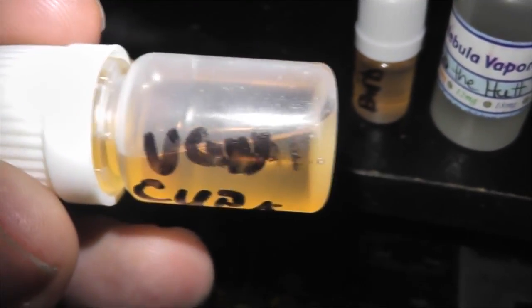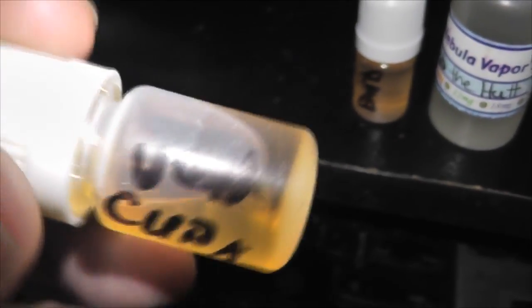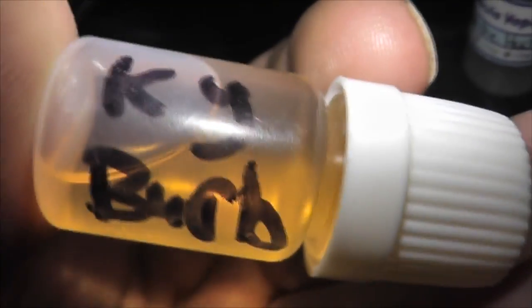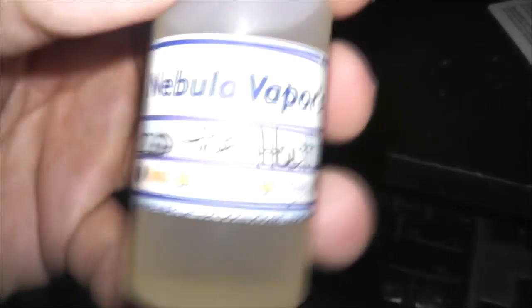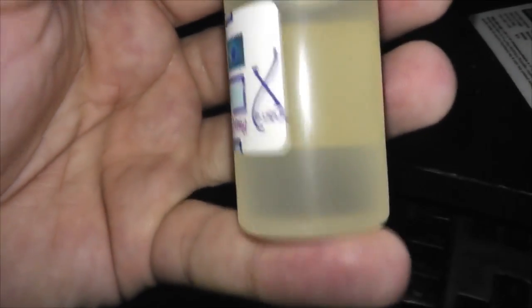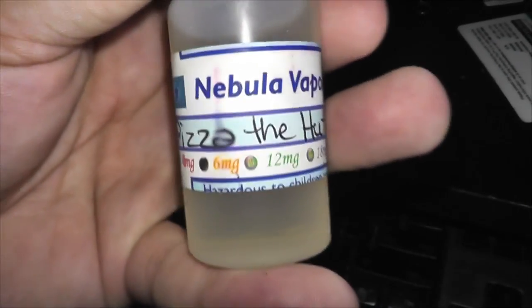I'm not sure what flavor this VG one is — I haven't even opened them and smelled them yet. This other one he made is Kentucky bourbon, which should be pretty tasty. And this one here is from Nebula Vapor called Pizza the Hut, and it's 6 milligrams — perfect. Apparently this one tastes just like pizza crust, tomatoes, and pepperoni — the whole kabam.